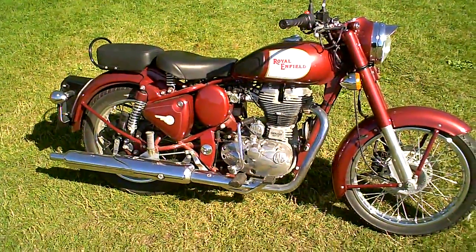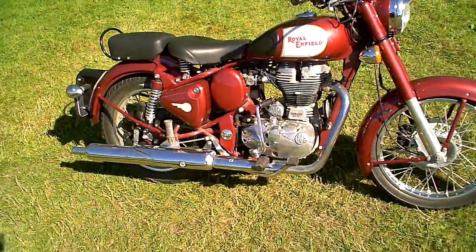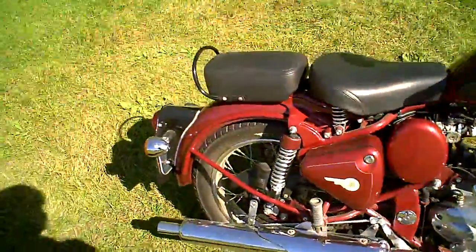This is a short little video to demonstrate the Royal Enfield 500 Bullet, just to show it's been road tested. If you've got any questions, you know I've ridden it, so you can ask what you like.